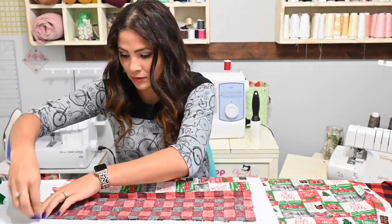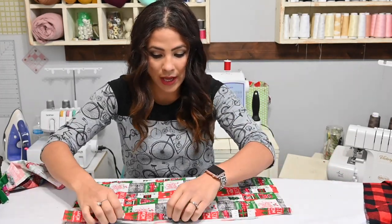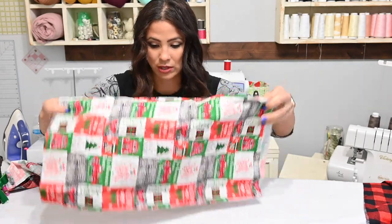This is for the front one, which is a solid piece in the middle. Now for the back pieces, if you're using a fabric that is directional, you want to look and make sure that you've got it right.